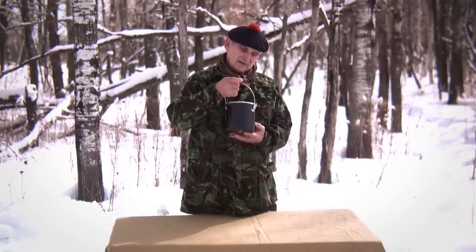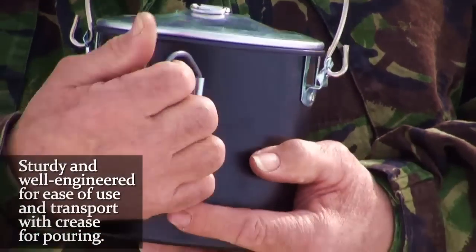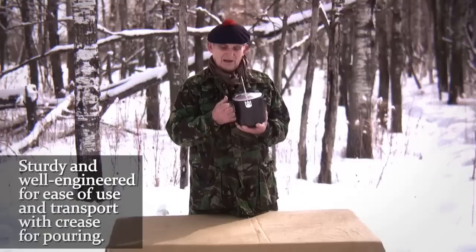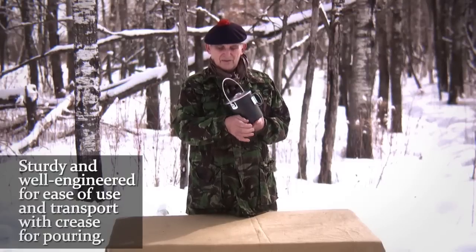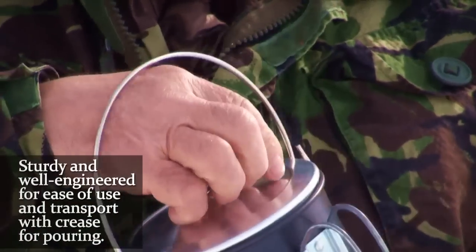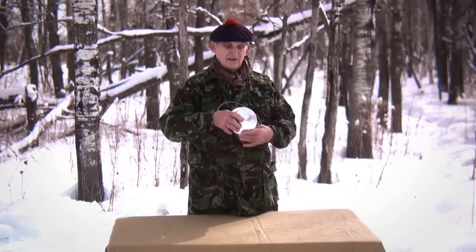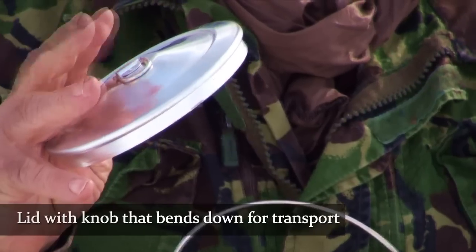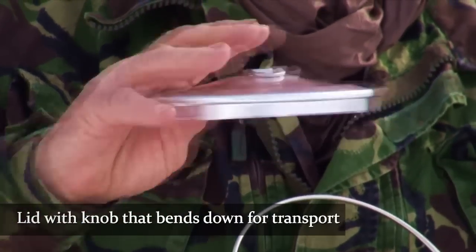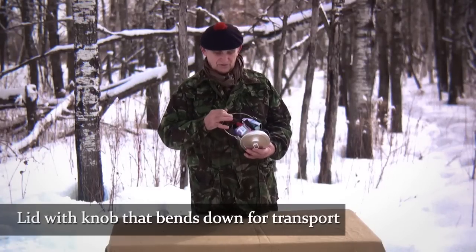The handle is so sturdy that there's no question that it'll distort or bend or break. There is a handle for manipulating the pot so you can pour, and there is a slight crease here that will allow you to pour with the lid on. You take the lid, which has got a ring instead of a knob so it lies flat, but you can also tie the lid down so that you don't lose it.